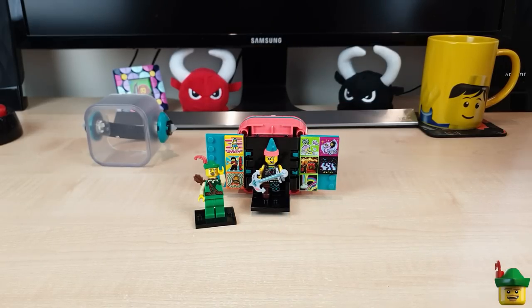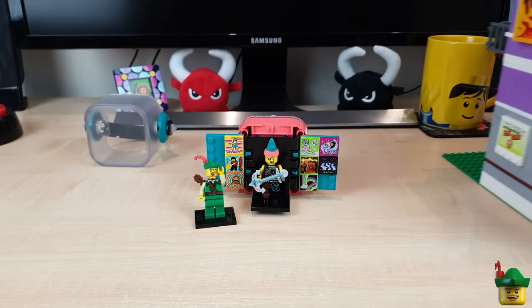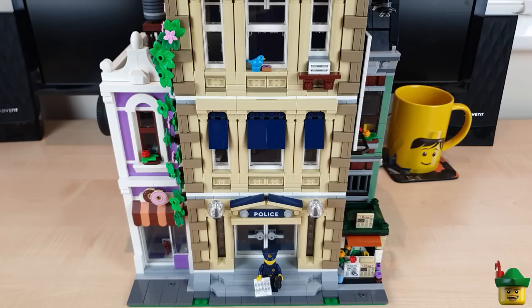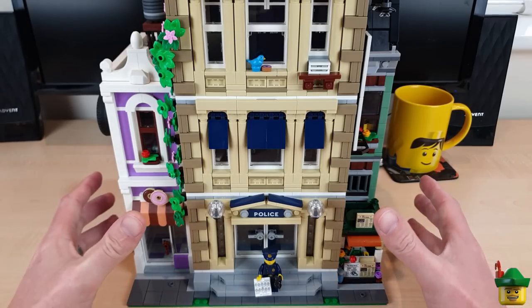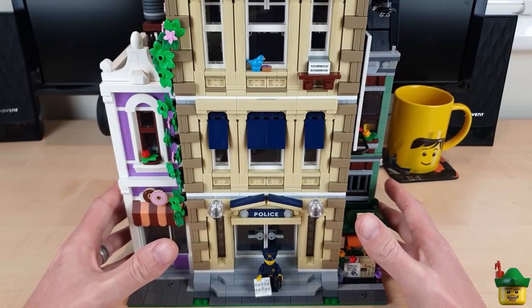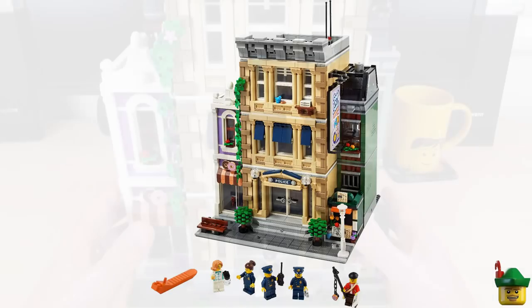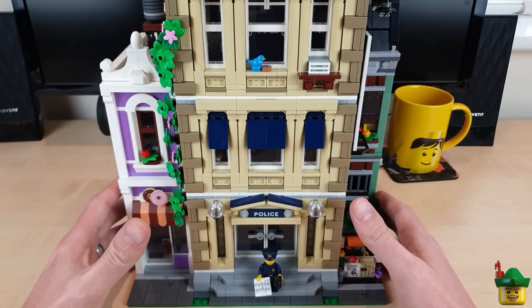Anyway, I'm back and I'm going to start. This is the second video in which we've been making amendments to the latest modular set 10278, the Police Station. In the first one of those videos, which I suggest you catch up on if you haven't watched already, we decided to turn the entire top floor and roof above it into a super secret police base.